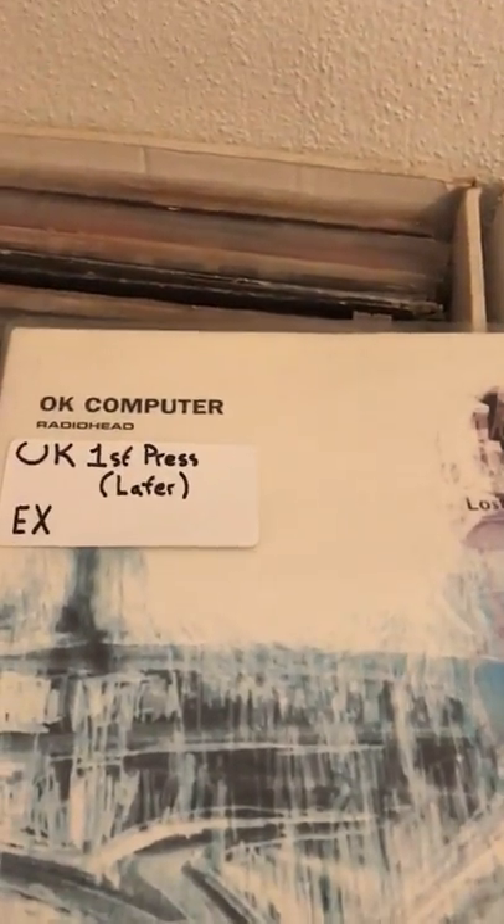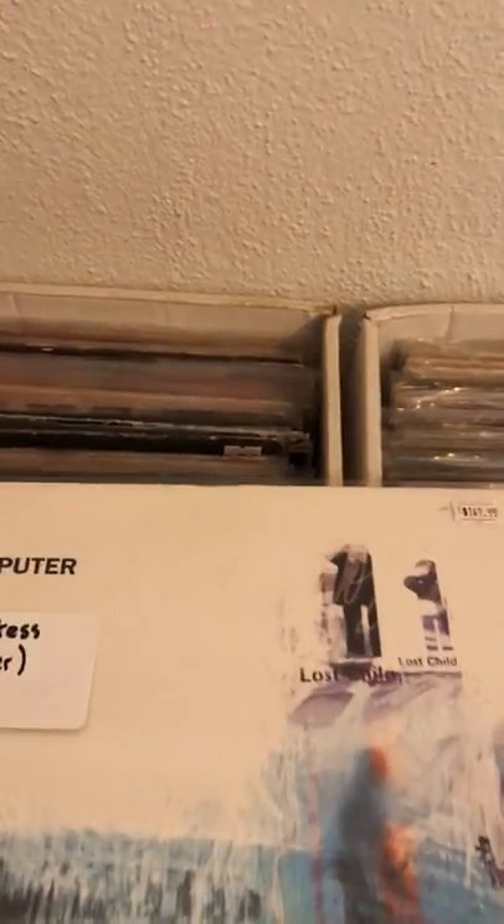Okay, this is OK Computer. UK first presses of OK Computer are very complicated to explain. Basically, for first presses you look for this indentation. But it's not exactly a first press because the vinyl on this is 180 grams — later presses of the first run were 180 grams. 1997 first presses were not 180 grams; they weren't making 180 gram records in 1997. So getting a first press UK press of OK Computer is very tricky business.